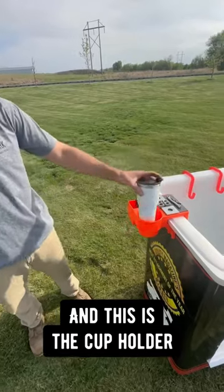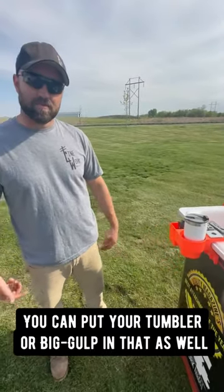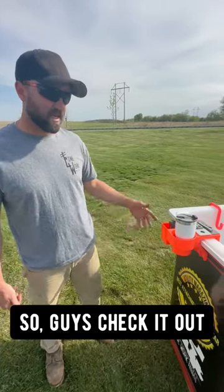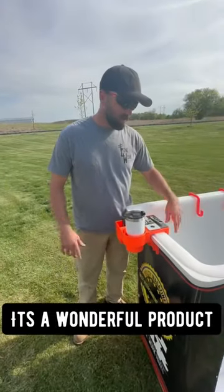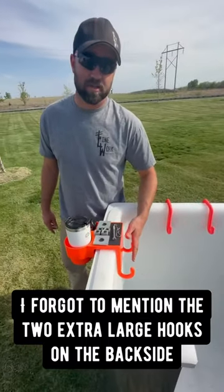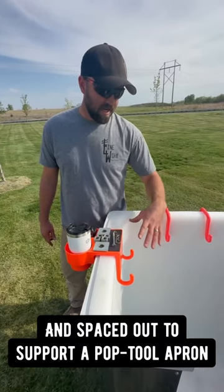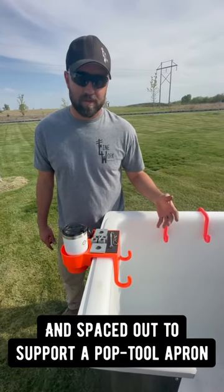This also functions as a cup holder — you can put your tumbler or your big gulp in there as well. And I forgot to mention we also have two extra large hooks on the back side. They're rated at 50 pounds apiece and they're spaced out to fit a pop tool apron as well.